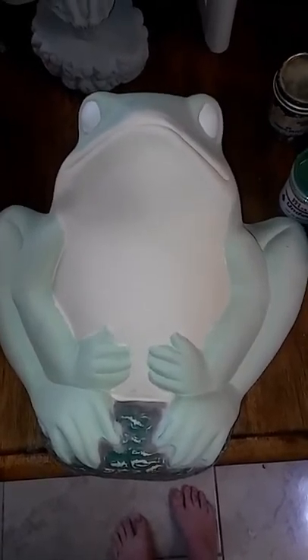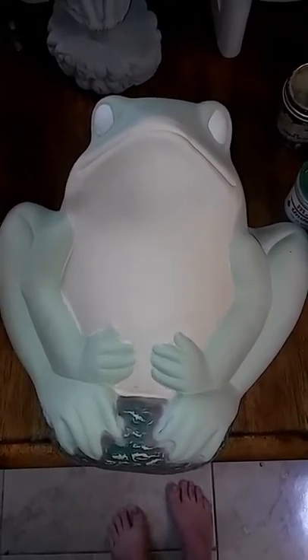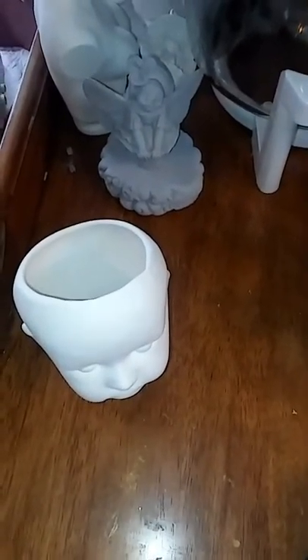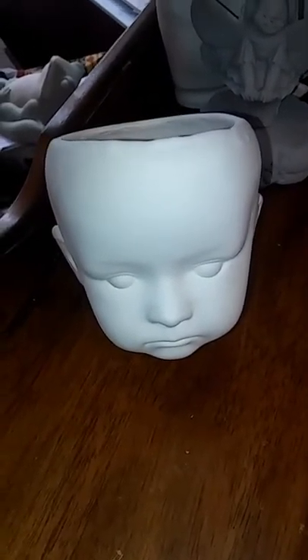Then he'll turn out shiny and glass-like, just like the pelican that's outside. I'll show you what he looks like after I put him in the kiln. Here's the doll head that I did on the last video.